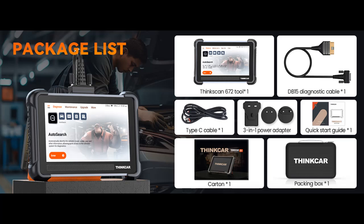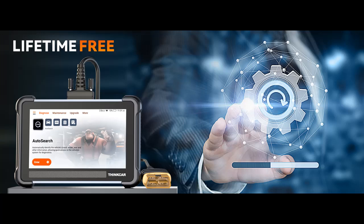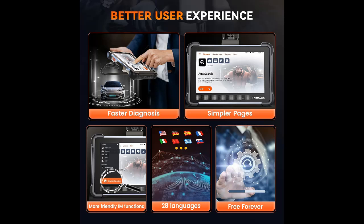The 2024 newly released bi-directional control scanner is designed for comprehensive vehicle diagnostics. This advanced tool allows users to send commands directly to the vehicle's ECU to perform active tests on a variety of subsystems, including injectors, coolant pumps, windows, wipers, headlights, mirrors, and more. Offering powerful testing features that significantly reduce diagnostic time, the TK672 is the ultimate solution for efficient and precise vehicle maintenance and repair.